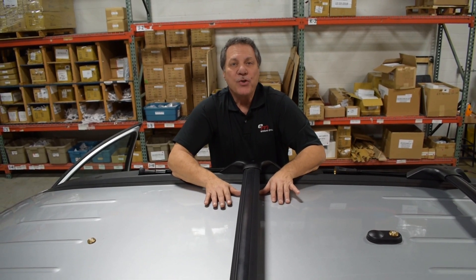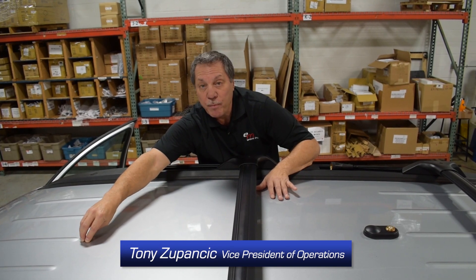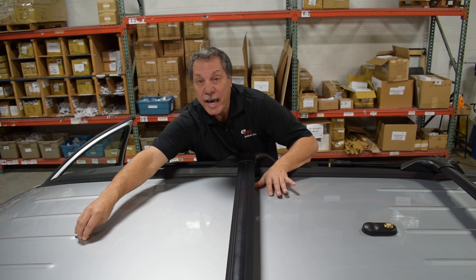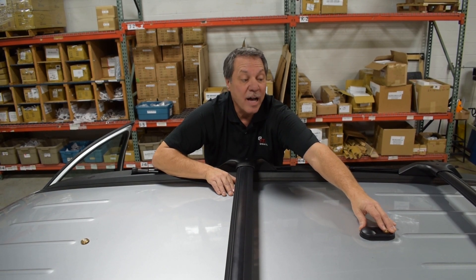We thought we would show you what the duplex system looks actually mounted on the top of an SUV. What we've done is drilled a 3/4 inch hole on the front portion of the vehicle, to which we mounted an NMO cable. And on the back side of the vehicle we also drilled a 3/4 inch hole where we mounted a combo mount.